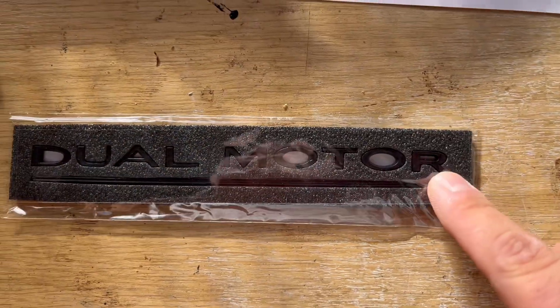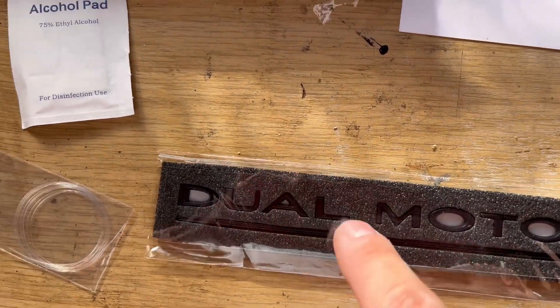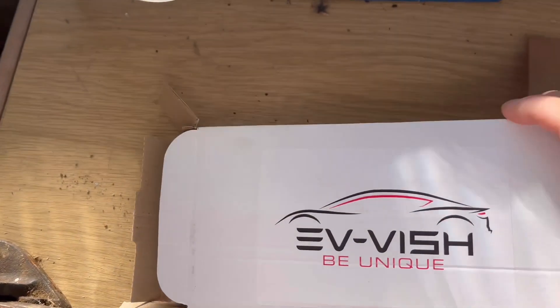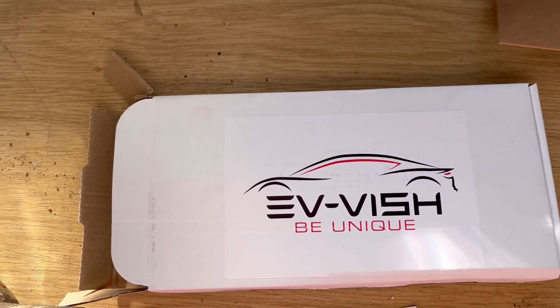This is actual foam but it's an actual plastic emblem underneath with the black bar. This is not a promotion or anything — I've bought it from these people, Evie-Vish, off of eBay.